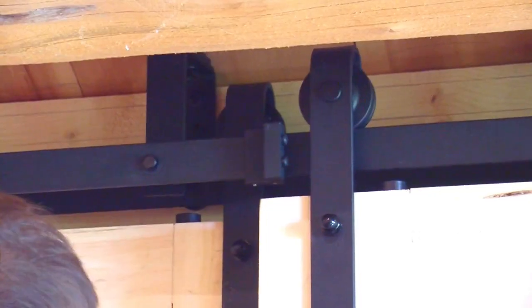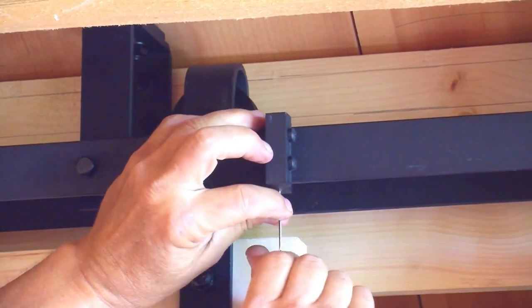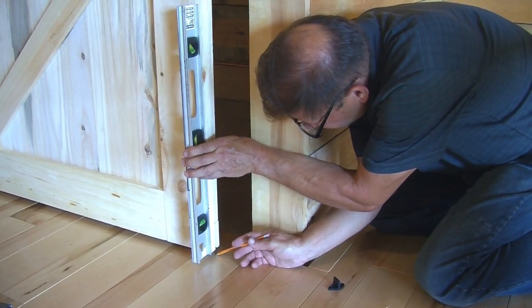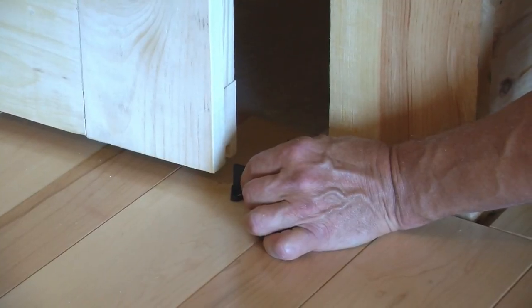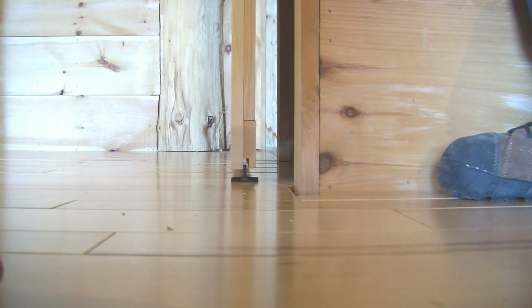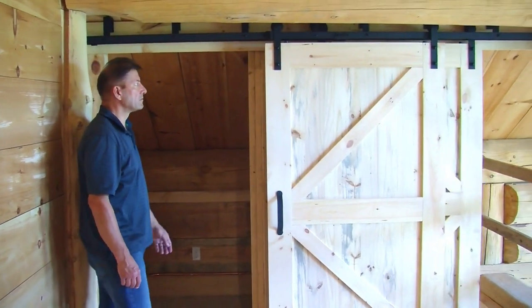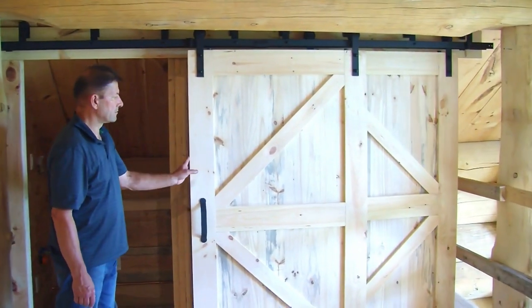After hanging the door, we adjusted and tightened the door stops at the locations where we want our doors to stop. We then plumbed the doors, marked the location of the floor guide, and mounted it to the floor. The guide ensures that the door won't sway when rolling along the track. This concludes our bypass barn door installation. If you have any questions, give us a call or send us an email.